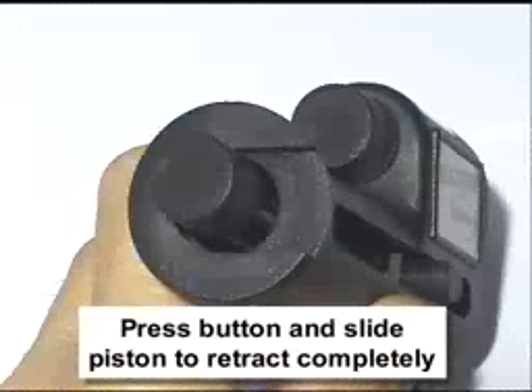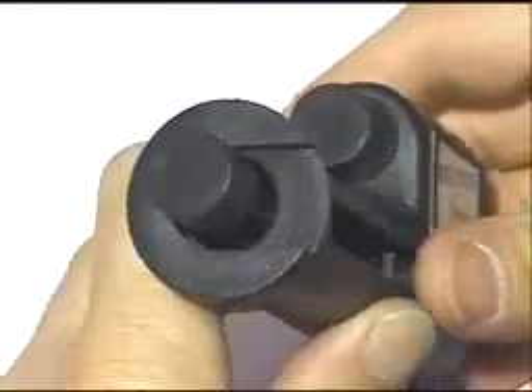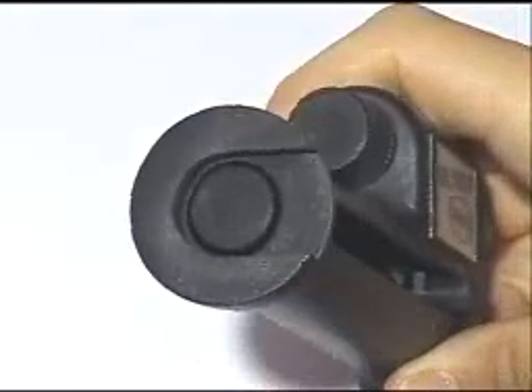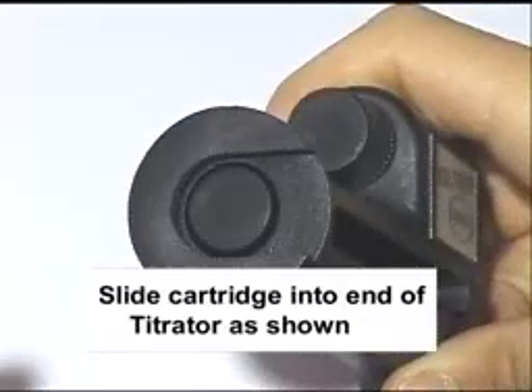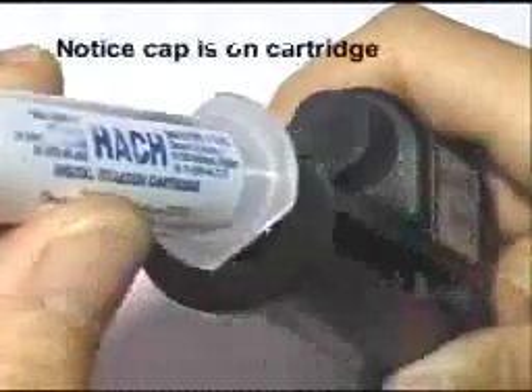Press the button and slide the piston to retract completely. Slide the cartridge into the end of the titrator as shown. Notice the cap is still on the cartridge.